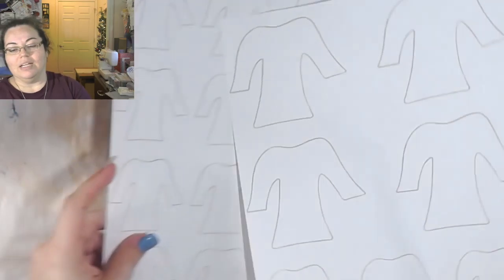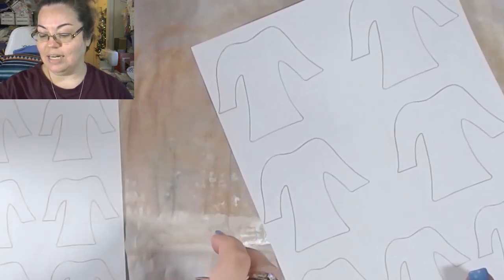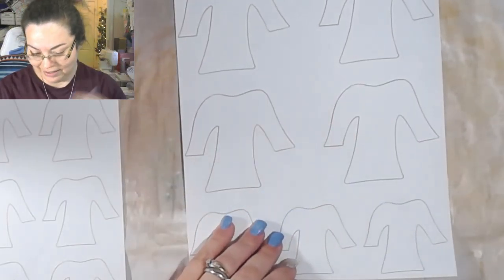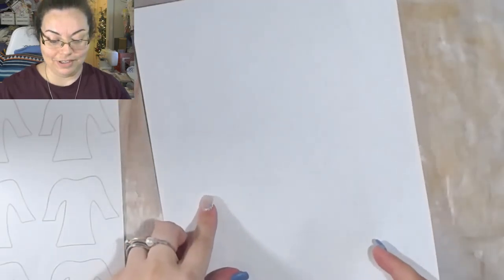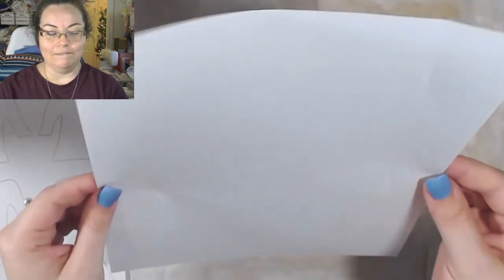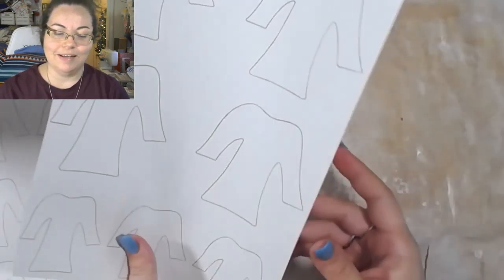I thought this would be really fun. I was actually watching Missy do her video today - you guys will see this Monday - and she covered up the sweater and then had a hard time finding the line to cut it out. So I learned from that - I'm going to flip this over and put the washi tape on this side, then cut it out on the other side and it's still going to be a sweater.